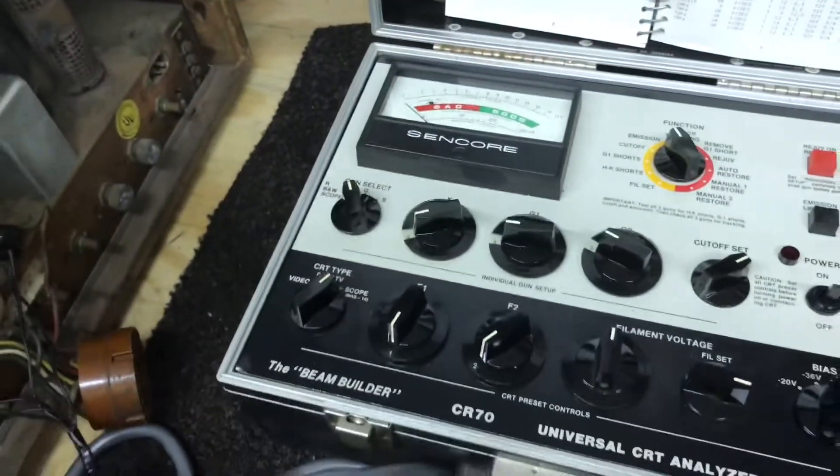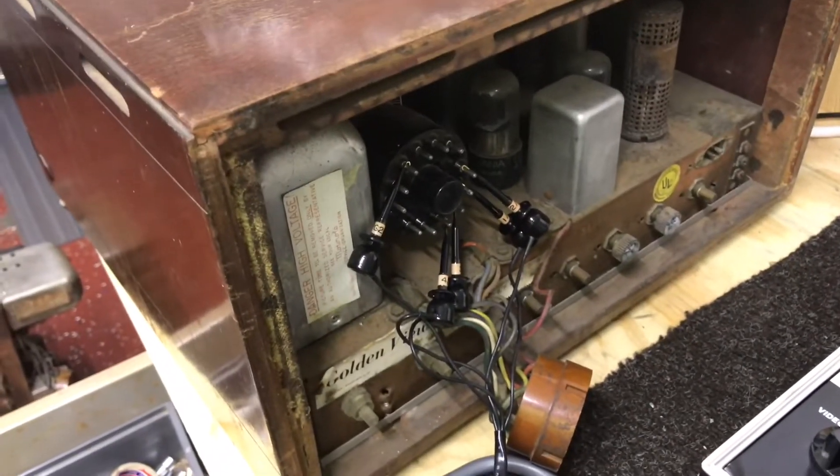Alright, enough of that. We've got two more to test - so number seven: pretty weak.